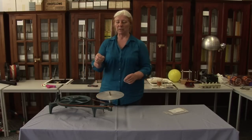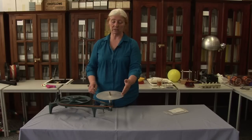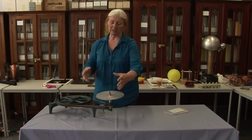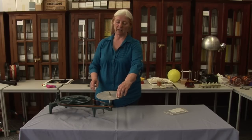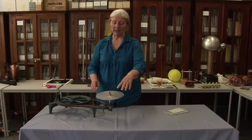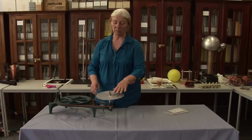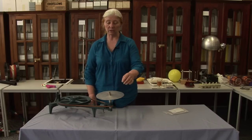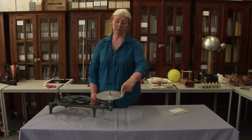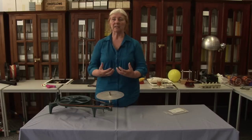Why is this the case? The outside one is experiencing the greater tangential acceleration. If the frictional force isn't able to provide that acceleration, then it slides before the inner one. They've both got the same angular acceleration, but the outside one's got the greater tangential acceleration than the inner one. And that's what's important — friction has to be able to maintain that hold.